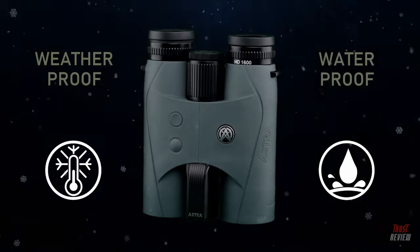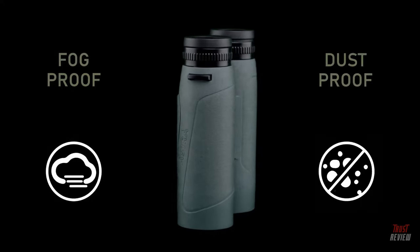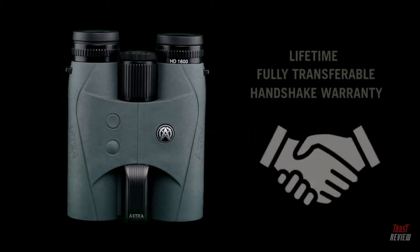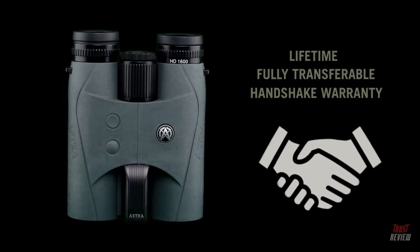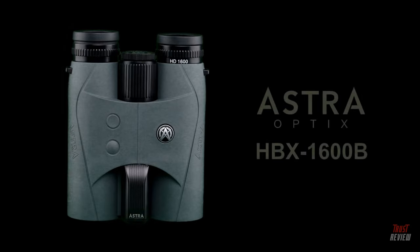Durable construction provides weatherproof, waterproof, shockproof, fogproof, and dustproof protection for dependable performance. The Astra Optics HBX 1600B 10x42 laser range-finding binocular is backed by our lifetime, fully transferable warranty. No matter what, we've got your back. Astra Optics — the new optics team.